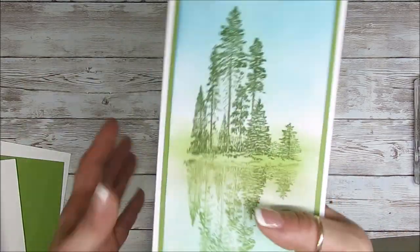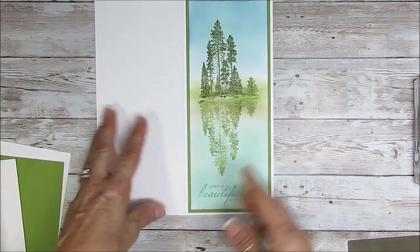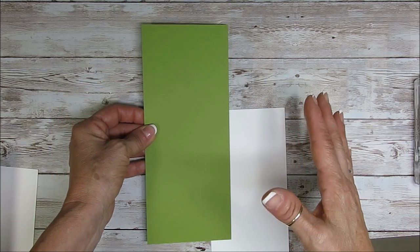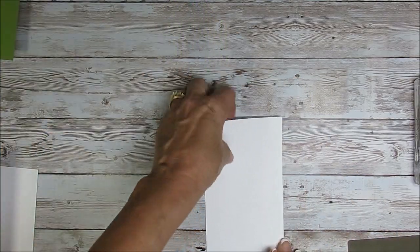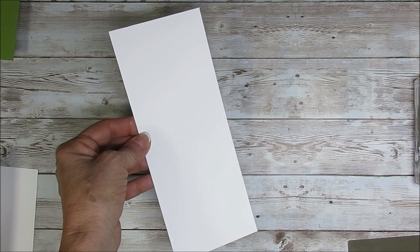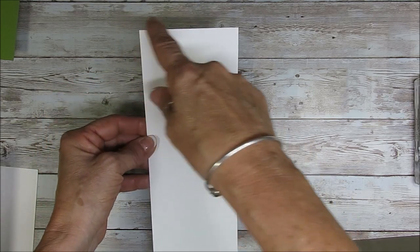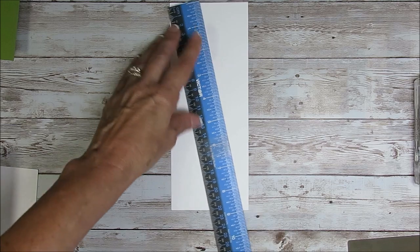So with this one here, I went with eight by nine and one quarter, scored at four. My layer is going to be three and three quarter by nine. All the measurements will be on my blog right below - you get the direct link. The top one that we will do our stamping on is three and a half by eight and three quarter. Now let's get started.